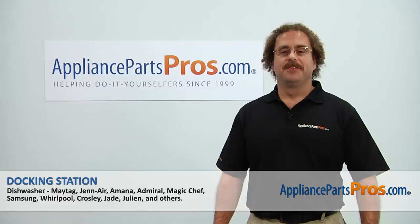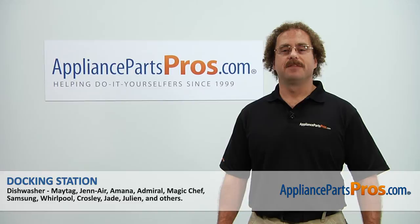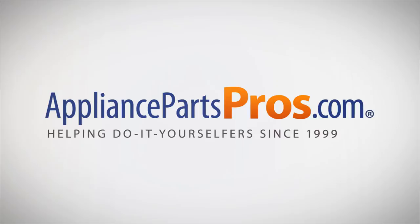Thanks for joining us for another successful repair brought to you by AppliancePartsPros.com. Check out our other repair videos on our site, Facebook, and YouTube. We'll see you next time!